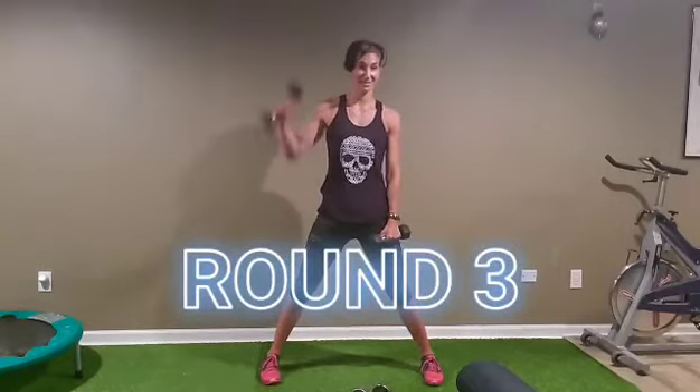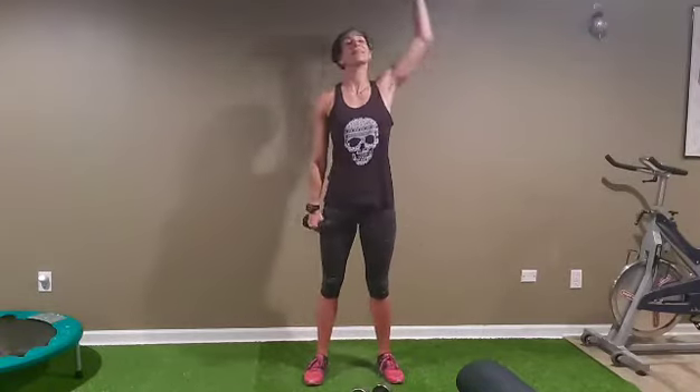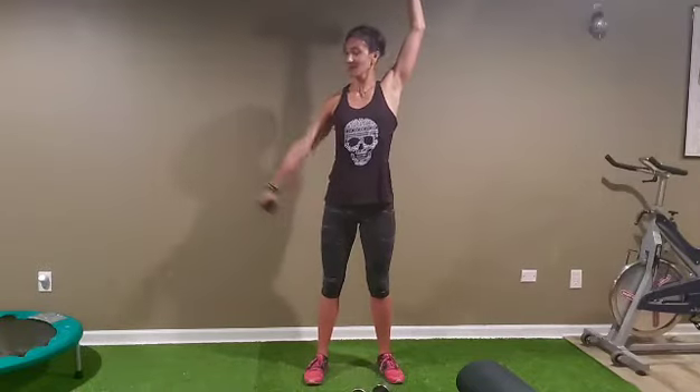One more round guys, lift it up, let's go, we got it! One, two, three, four, seven — two more — last one. Switch side, let's go: one, two, three, four, five, six, seven, eight, nine, and ten.